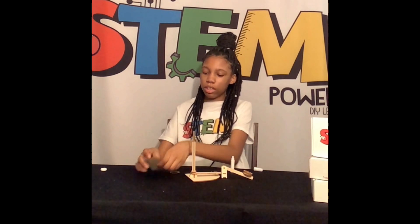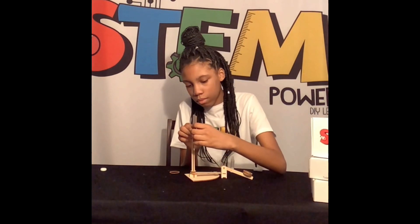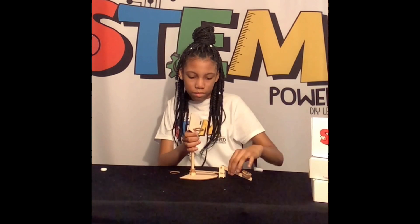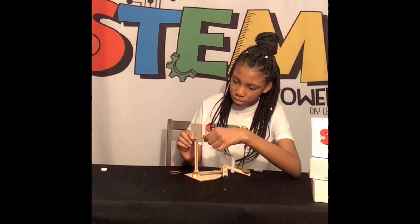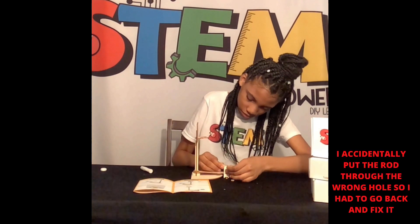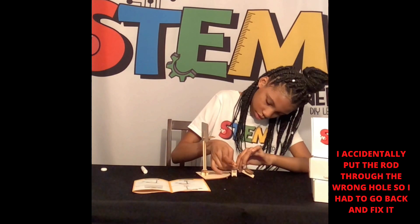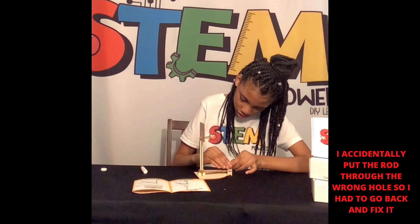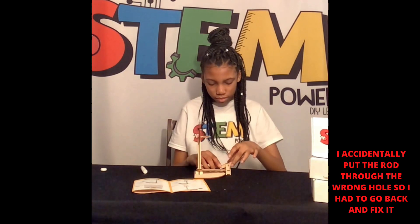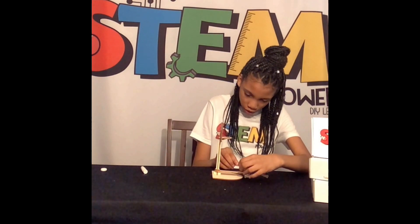Now let's do the gold. Time to put your rubber band on. You can fold the rubber band like this and push it through the hole.